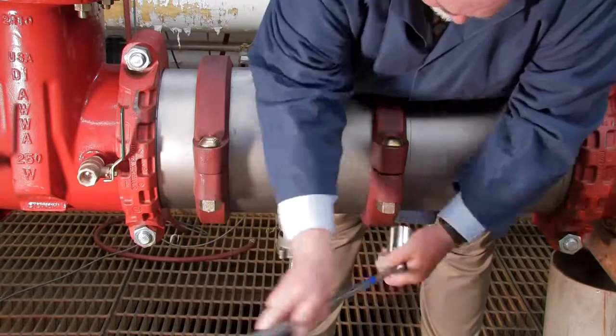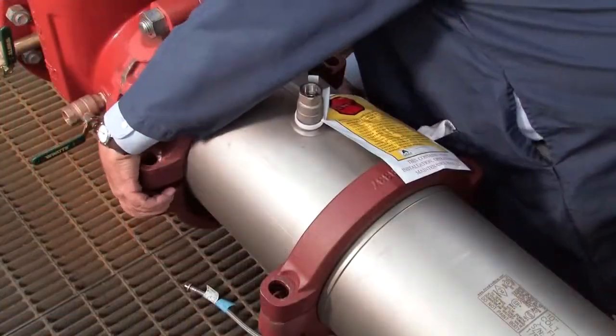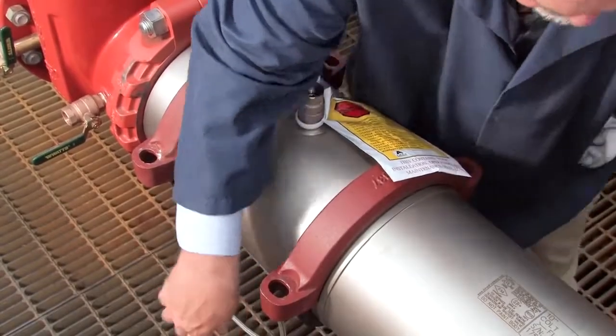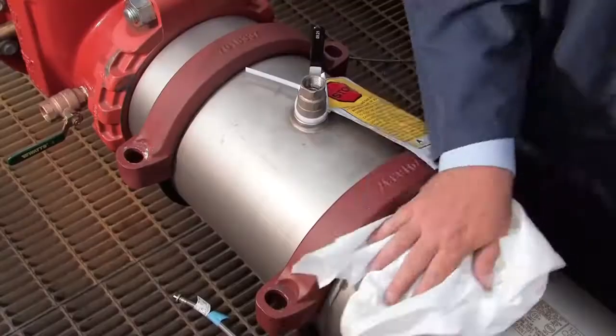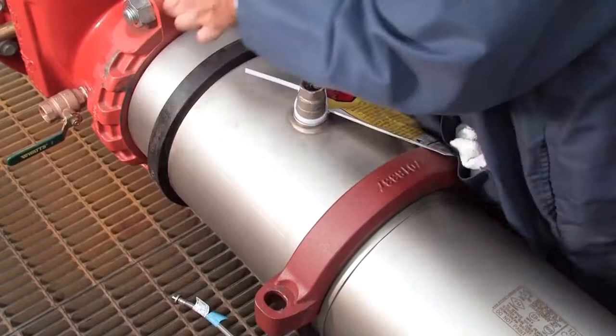Disconnect the two couplers around the valve body. Before opening the unit, clean off any dirt or debris that may have collected on the valve body during its life.